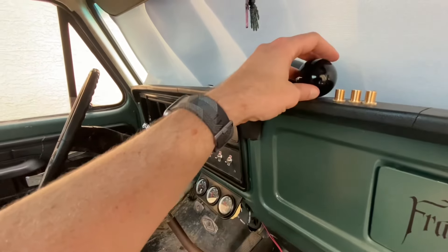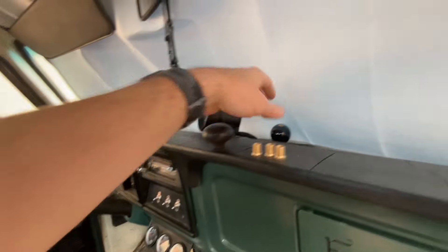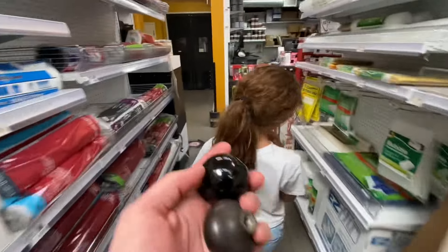We'll take this one and that one to sort it out. All right Shy, let's go to Ace and see if we can find something to make this work. This is the old thread - I don't know if there's an option but we'll go check it out.